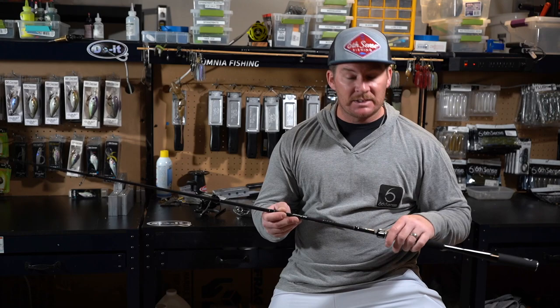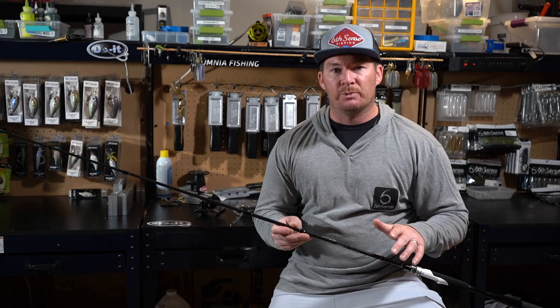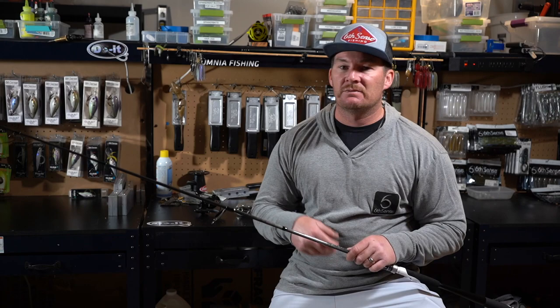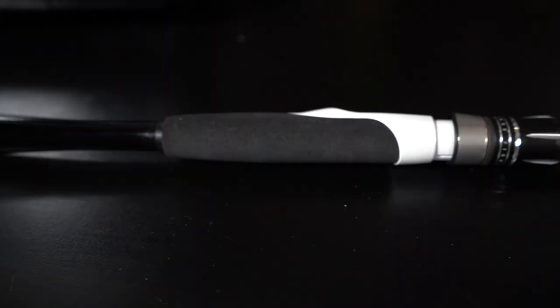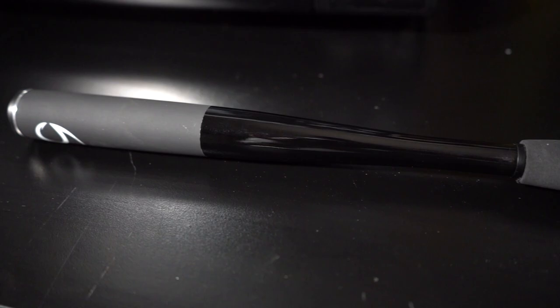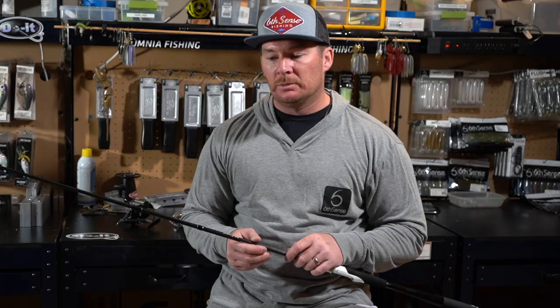I got it specifically to drop shot. These Unicorn rods are super light and super sensitive, and when you're drop shotting in tough conditions you might be doing it for a long period of time — you want something light and sensitive to detect those subtle bites. When Six Sense first came out with the Unicorn model, there were only two rods available: a seven-foot-three medium heavy and a seven-foot-four heavy action, both only in casting models.